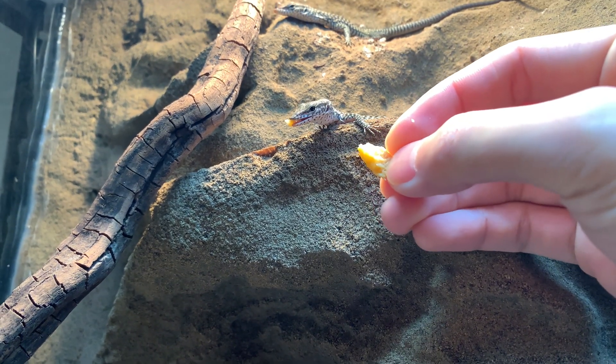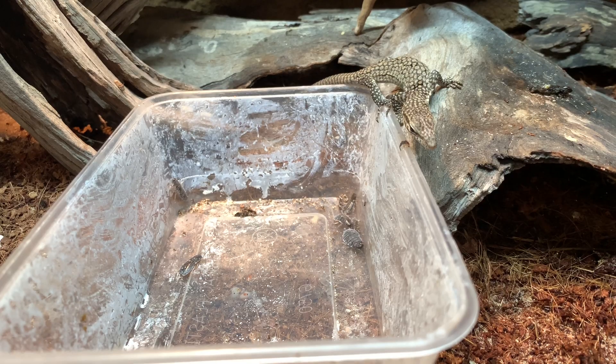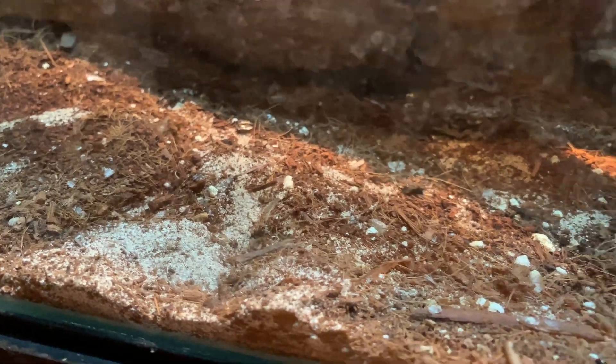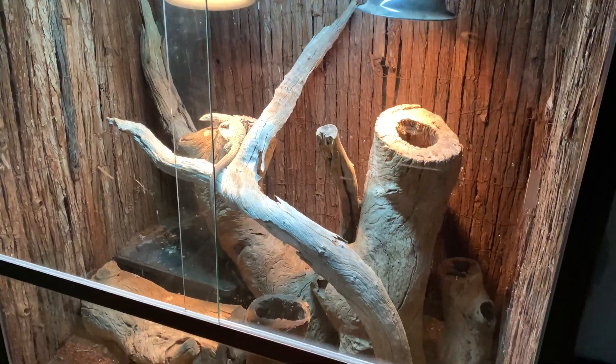They would only eat crickets at the beginning but I managed to transition them onto woodies after about a month. Once they got good at hunting insects on their own, I changed their substrate from kitchen towels to sand and coconut husk mix, which is what the adults are on.